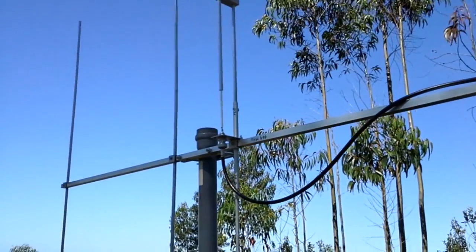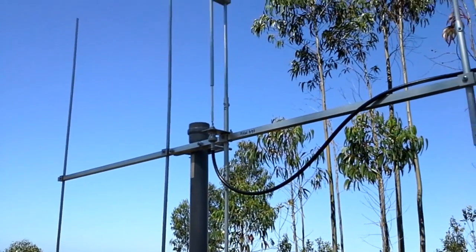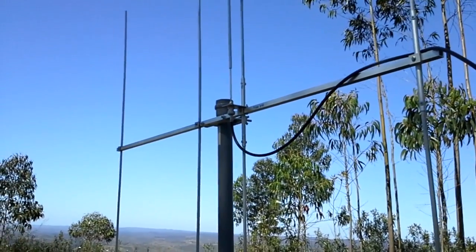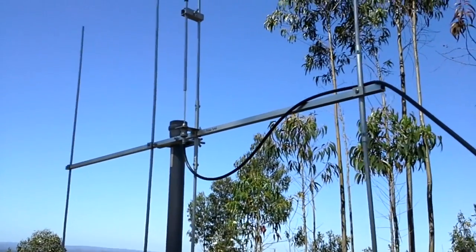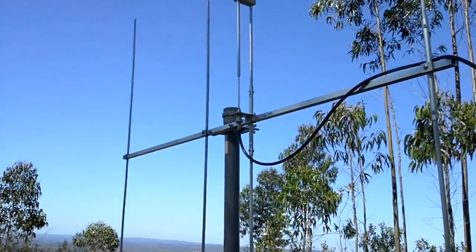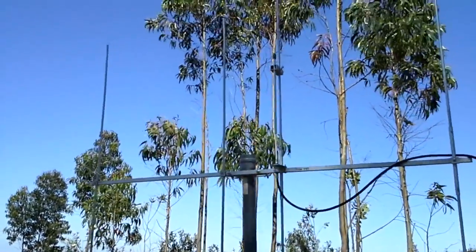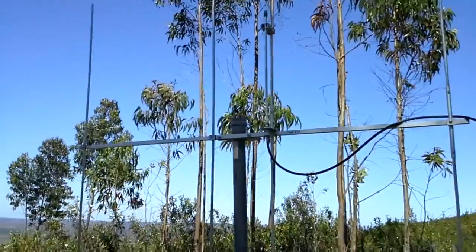Hello everyone! Today I'll show you my 2 meter VHF 4 element Yagi beam. It's made from old scrapped laundry stand aluminium. It was at home just broken — my wife was about to dispose it so I said hold on a minute, that may be for good use on an antenna. So this is my Yagi.